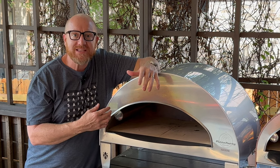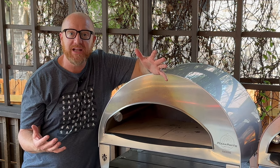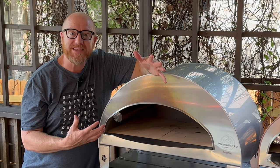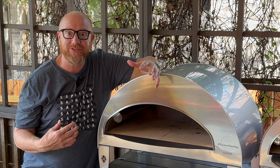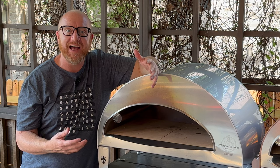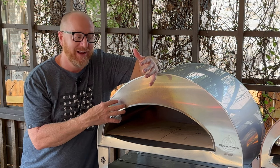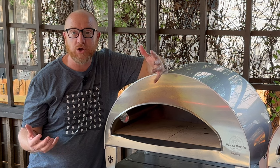I don't consider this one the showpiece — it's not something that everybody's going to call the most beautiful oven they've ever seen. But it's still a pizza oven, and not everybody has one. People are still going to have conversations about it. People still love to talk about this one, and at the end of the day, it really is a great oven also.